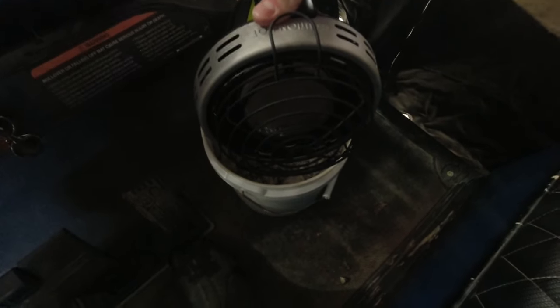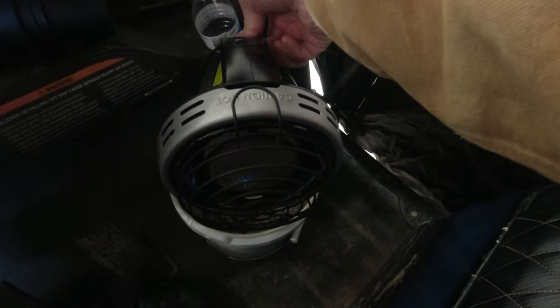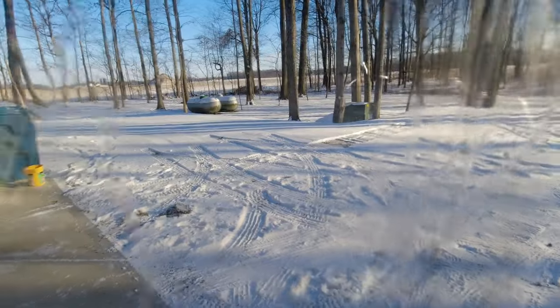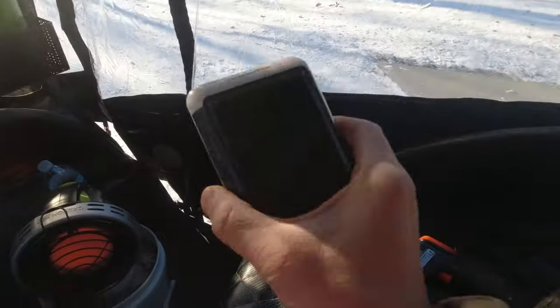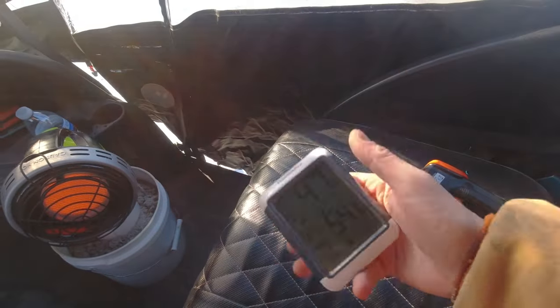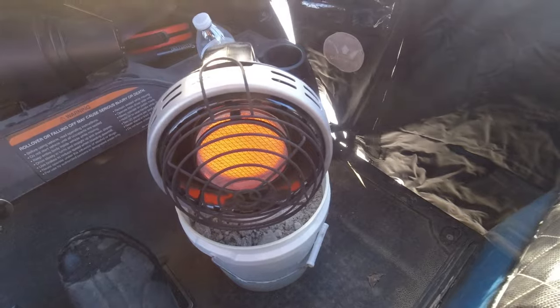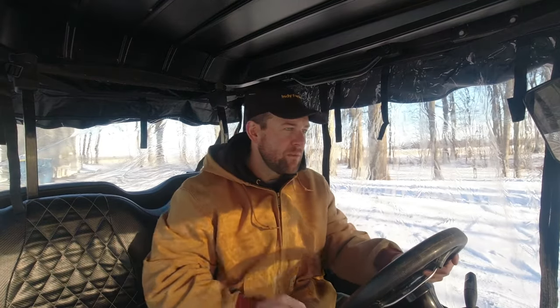Just depress it, hold it for a second, let the gases build — and there she goes. There's a little snow on the ground, might get stuck, we'll see. Pulling out of the garage it says 54.5 degrees in here. A couple minutes in and this little baby is cooking already. Just to prove the temperature — it is 16 degrees right now outside.